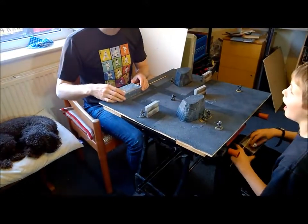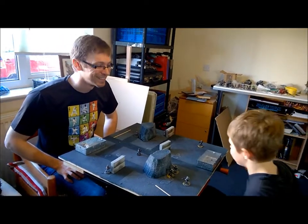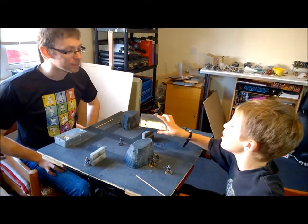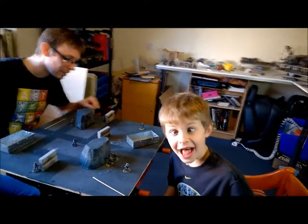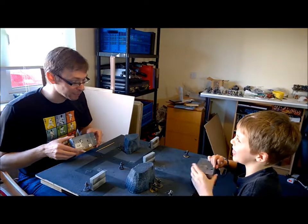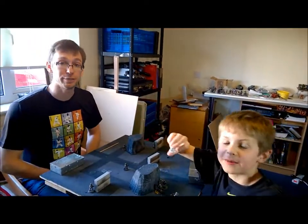And I have rolled a six! So Michael now gets to see whether his soldier can avoid the incoming fire or take it on his armor. He also needs a four, five, or six. Six — he has avoided the fire. And my other model here can also see through to shoot this one, so he is also going to have a shot. A five — so you can roll your protection shot. Six again — it's a six. So my shooting has achieved nothing this turn. Michael, that's the end of my turn. It's now your turn to move and shoot.